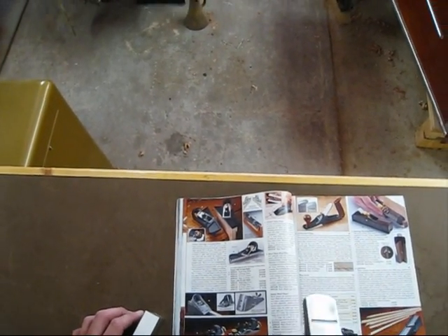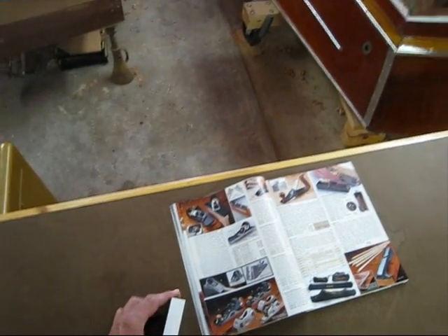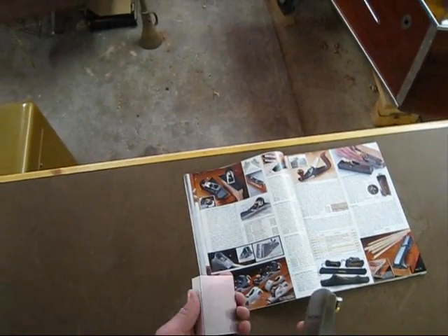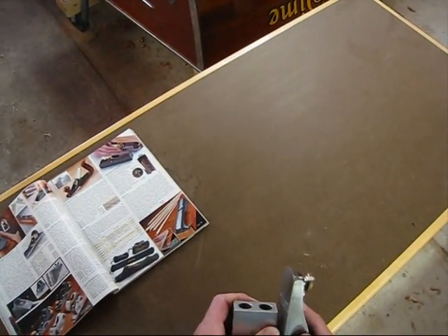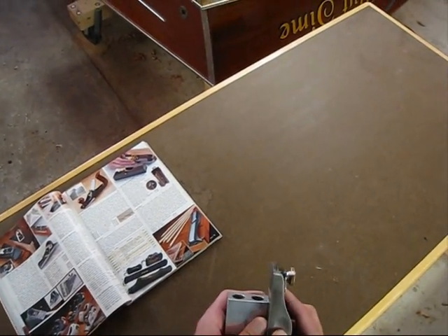But I was thinking to myself this morning — why couldn't I do that by basically double-side taping a one-two-three machinist block to the bottom of my plane?